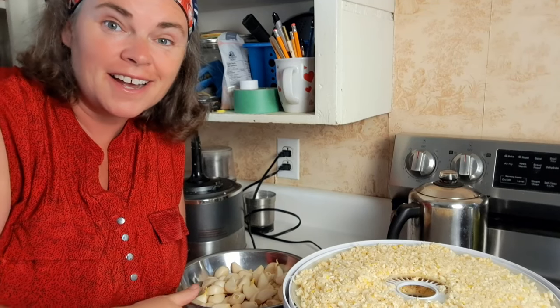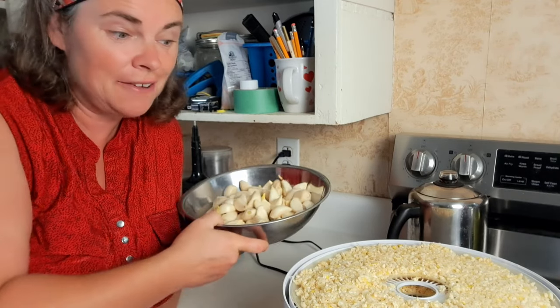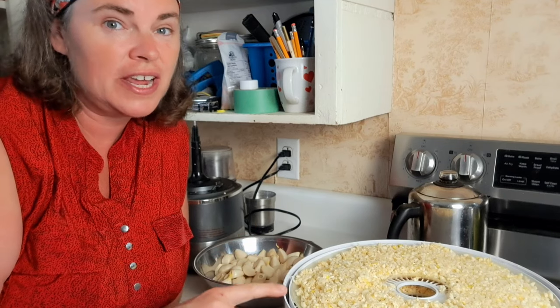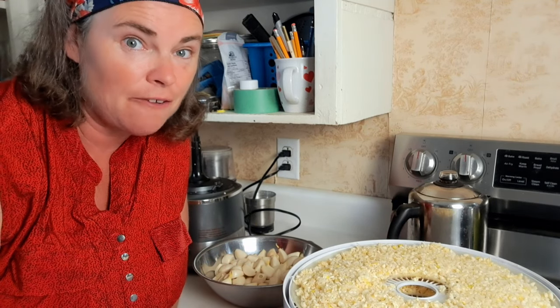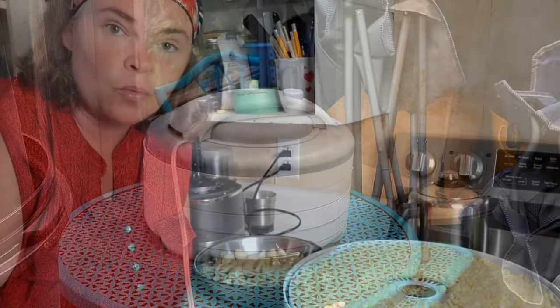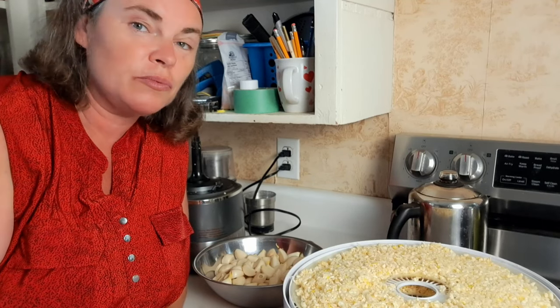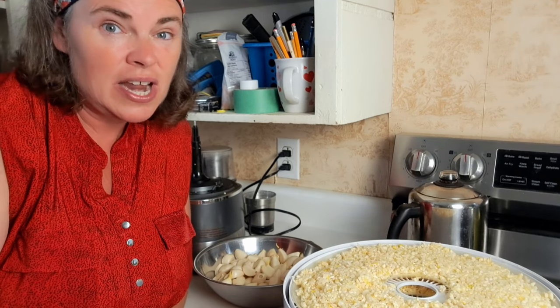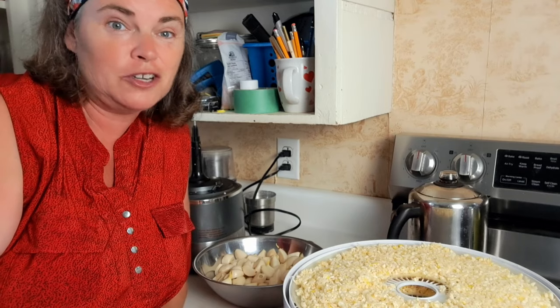Back to garlic — I was right, I didn't get it all in. I still have a pound and a third left, so we didn't even get four pounds onto the trays. For future reference, about three-quarters of a pound per sheet is the max. I've got it running at 115°F and it's probably going to take about three days. This was last year's garlic and we need to get this year's garlic picked — we had a backlog. I think next year I'm going to plant a little less garlic because we'll have enough powder to last years.